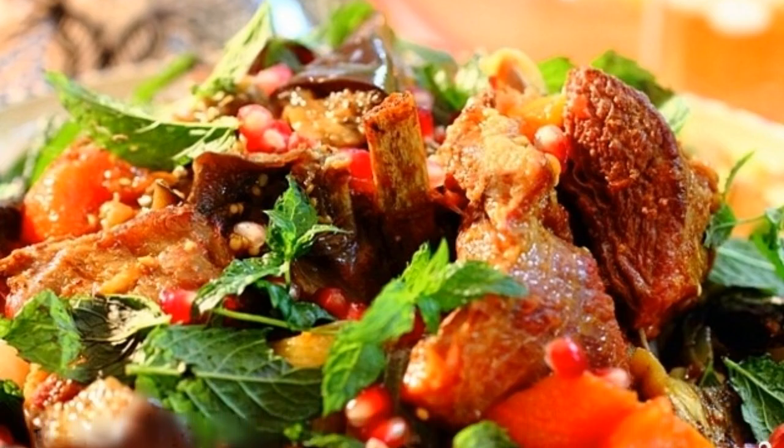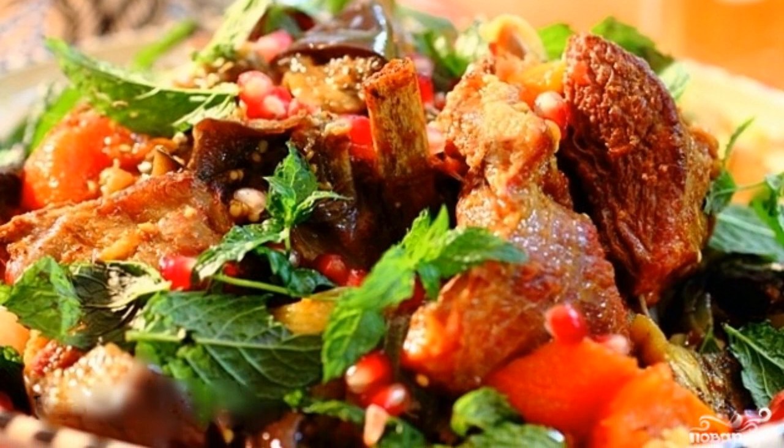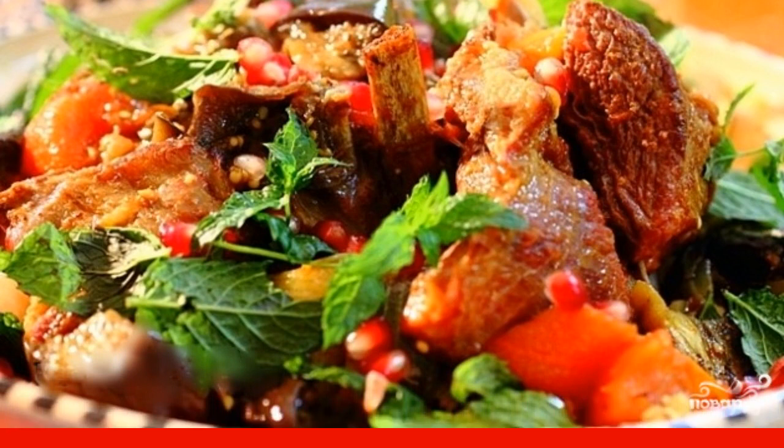If you like sharper dishes, include chili pepper or adjika in the recipe. Set the slow cooker to the stewing mode for 2 hours. 7. Put the finished dish on plates and serve to the table with finely chopped herbs.